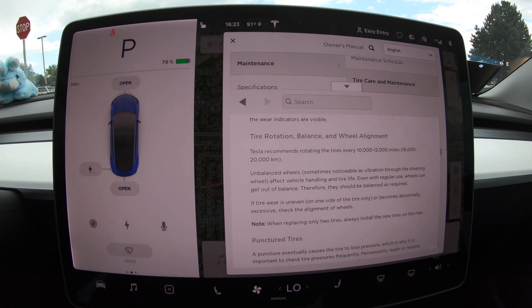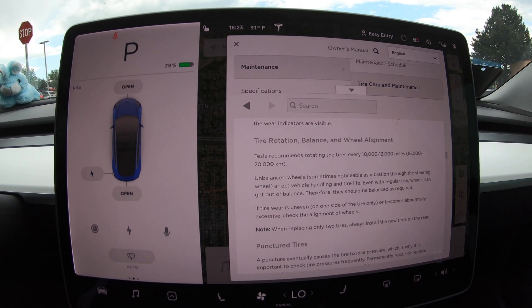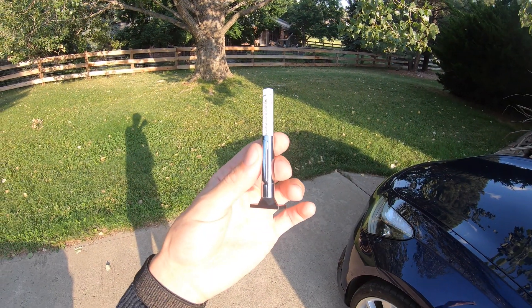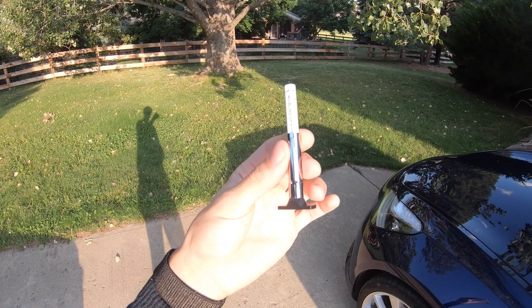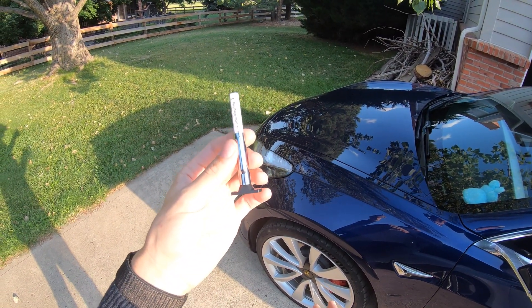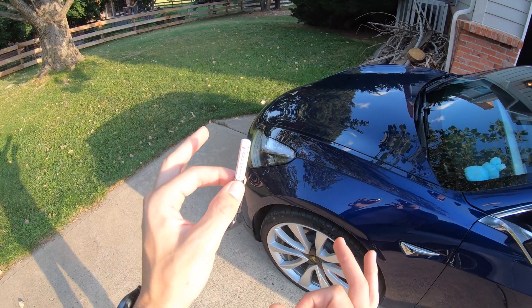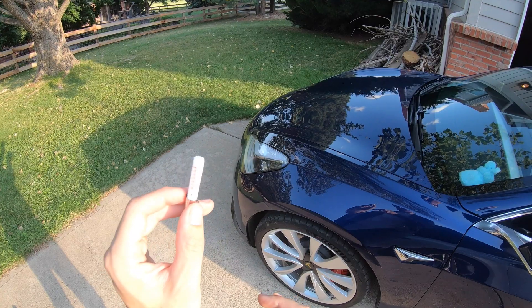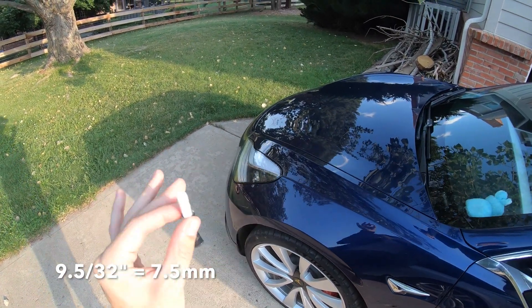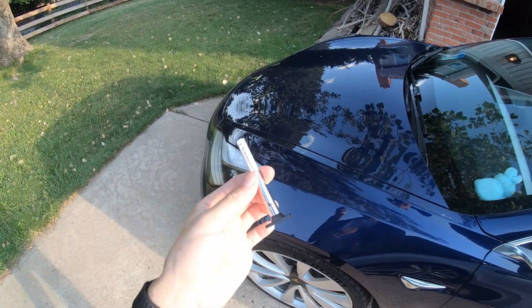Tesla recommends rotating the tires every 10 to 12,000 miles, or 16 to 20,000 kilometers. I think this is just way too lax — you need to be doing it much more often than this. I have my tread depth measuring tool here. These are Michelin Pilot Sport 4S tires, and at about 8,000 miles on them, brand new they have about 9.5/32nds of tread depth.